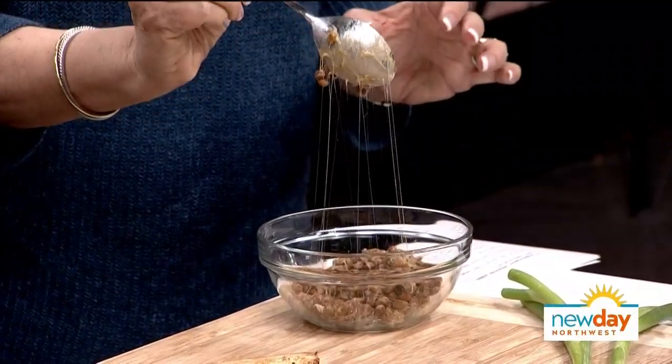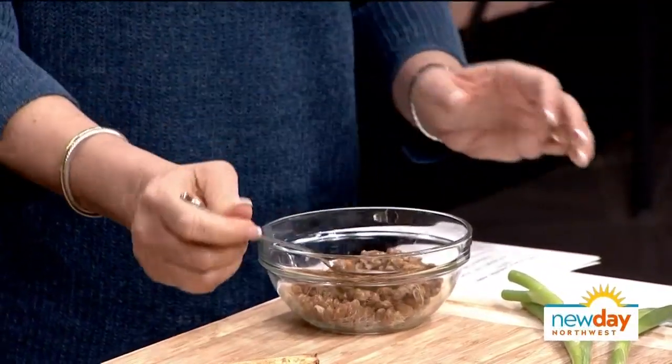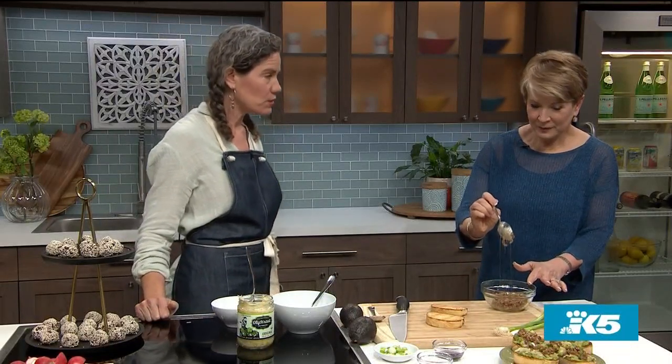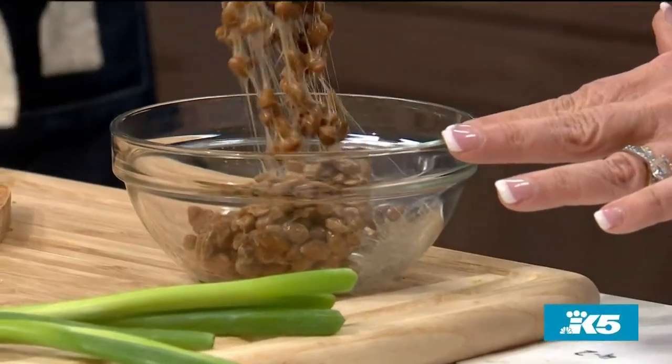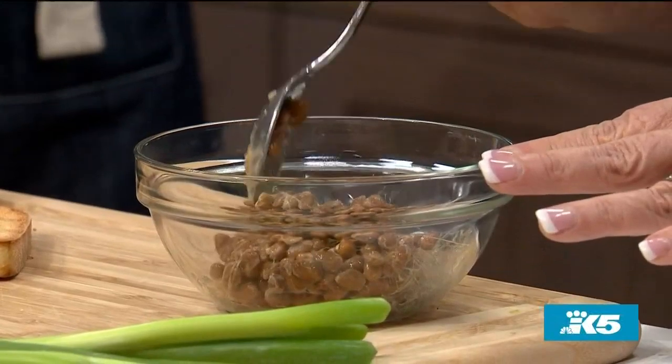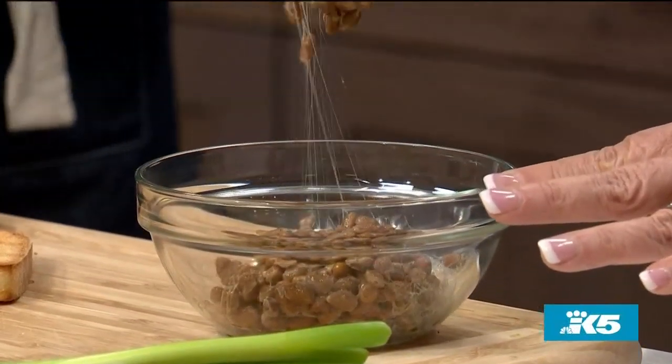So why is this good for us? In those webs — we can call them gossamer threads — is something called nattokinase, which is super wonderful for our circulatory system. It gets in there and breaks apart the fibrin, so for circulation and heart health it's amazing. The other thing these beans have is a super high level of vitamin K2.